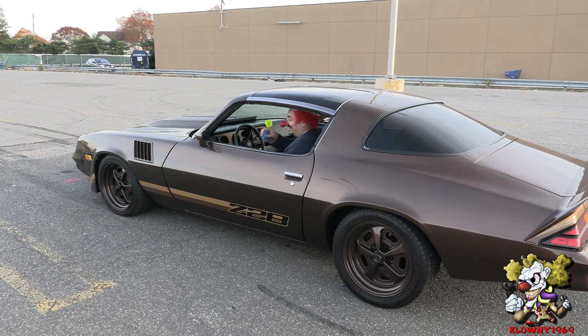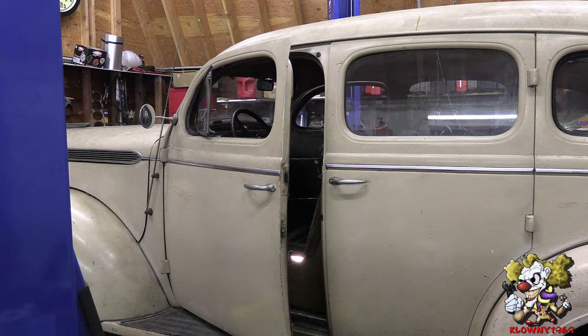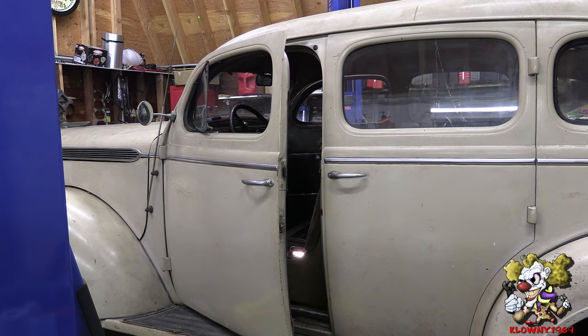Welcome back to Tom's Garage! In this video, I will show you how to install a battery disconnect switch.